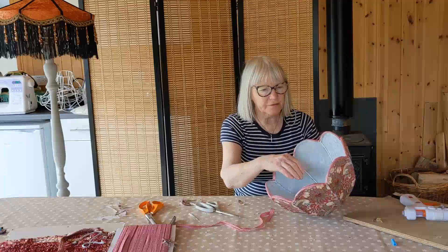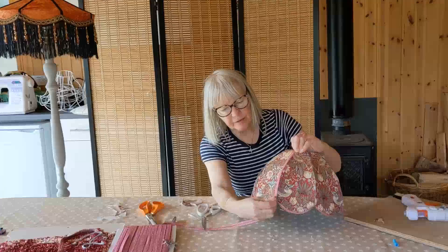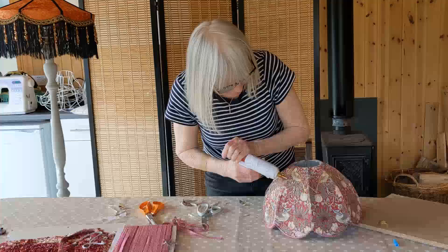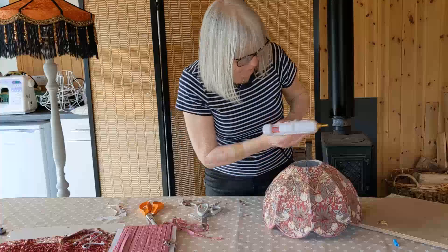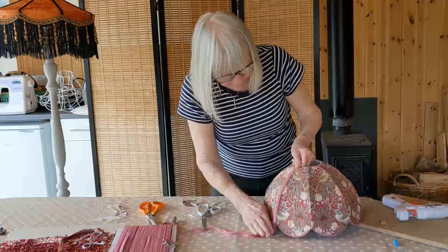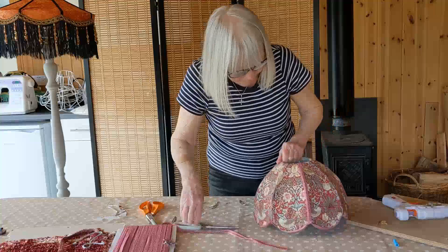Now we're going to use the braid in the same way down all the struts to cover the seams. So again using your glue gun down the seam line, down the wire vertical. Take your braid - or you can use ribbon, whatever you like - and trim it with whatever trims you like. And that just finishes that edge beautifully. Do that all the way around.